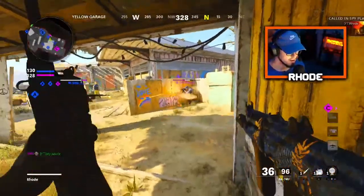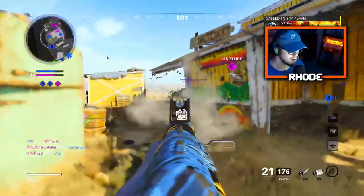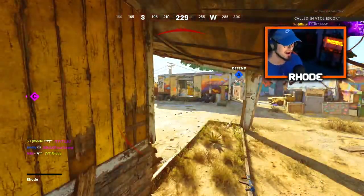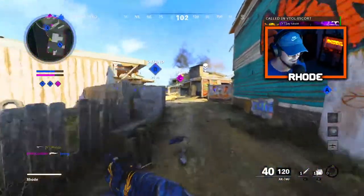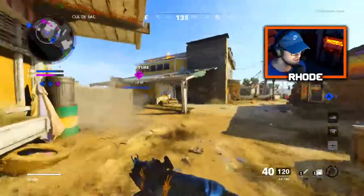Oh my god, I went in — he got me. He was on the last list bro. I'm so glad I went on another 7. I'm so glad I got the nuke bro.